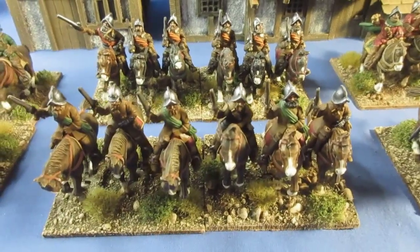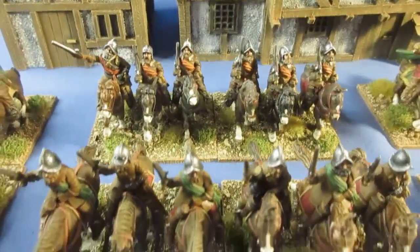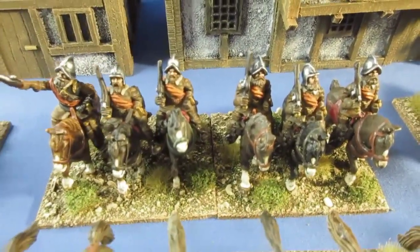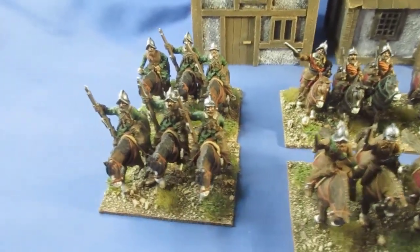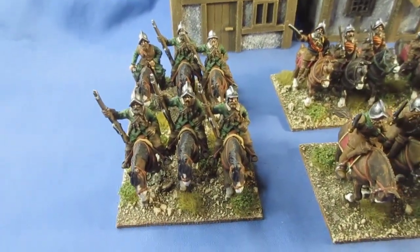And then we've got another unit of heavy cavalry pistoliers. They've got a green sash, same at the back with an orange sash. And then at the end we've got the arquebusiers or petronels - I think they could be.